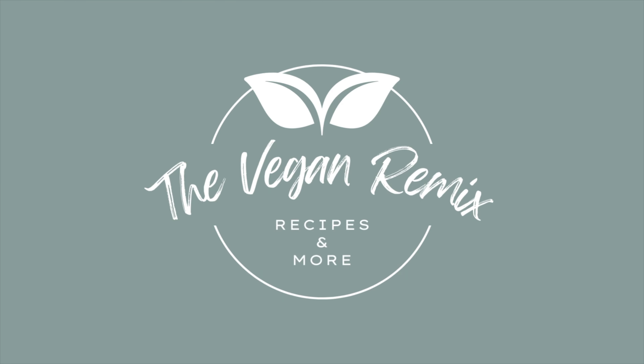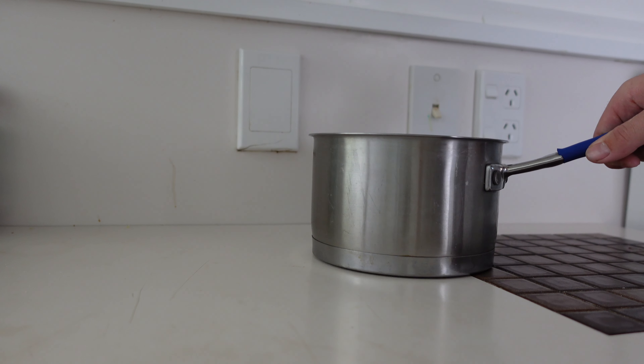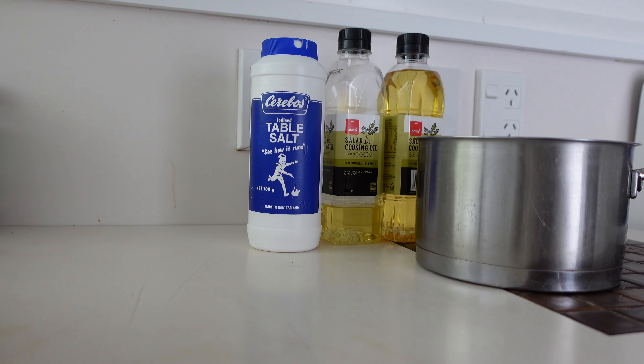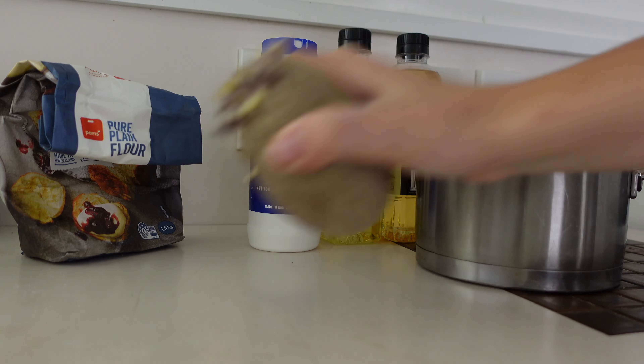And this is a simple, easy one, so stay tuned. For this recipe you are going to need a saucepan, a decent amount of oil, salt, simple plain flour, and at least two potatoes.